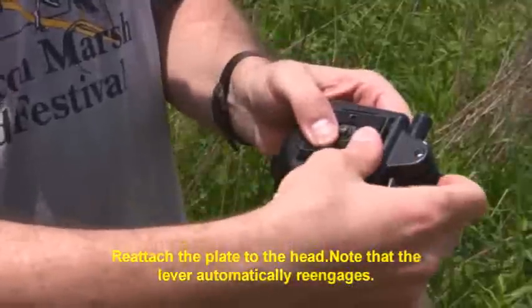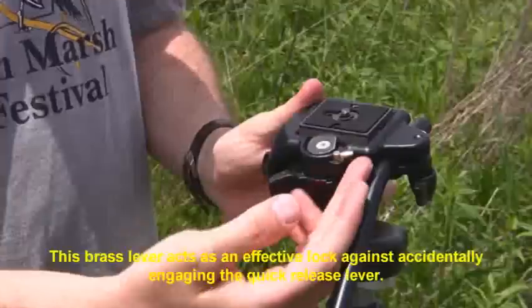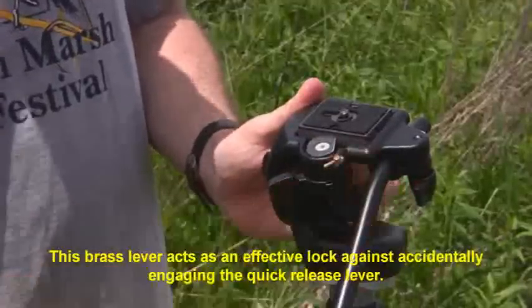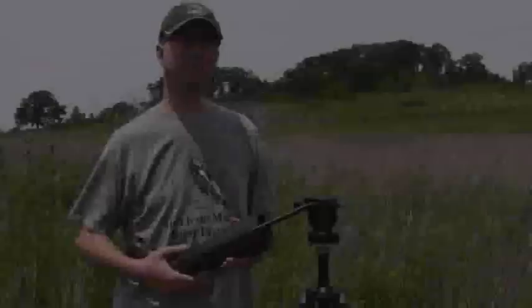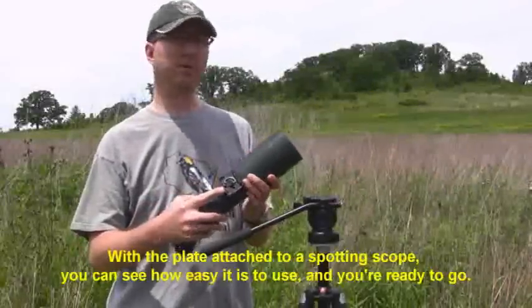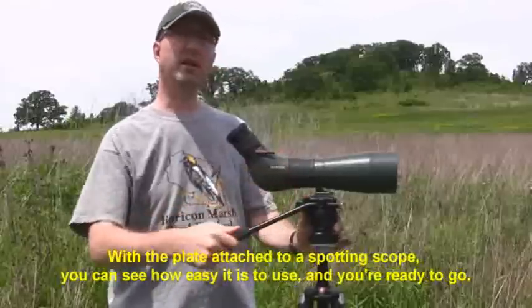You reattach it by pressing in and reengaging the lever. And if you want to lock it into place for safety, just throw this little brass knob over, and then it can't accidentally disengage. Here's a plate attached to the bottom of a spotting scope, and you can see how easy this is to use. And just like that and you're ready to go.